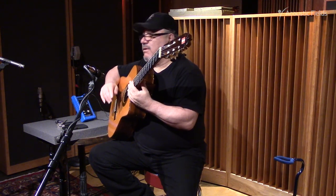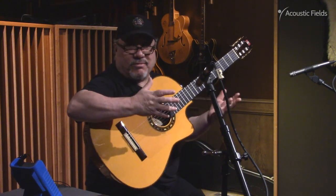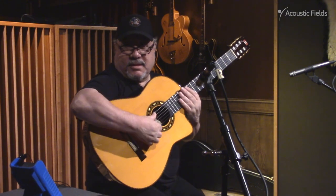That was another question. You can achieve this in a home studio? Oh, sure. In a small room? Yeah. This is a small room.